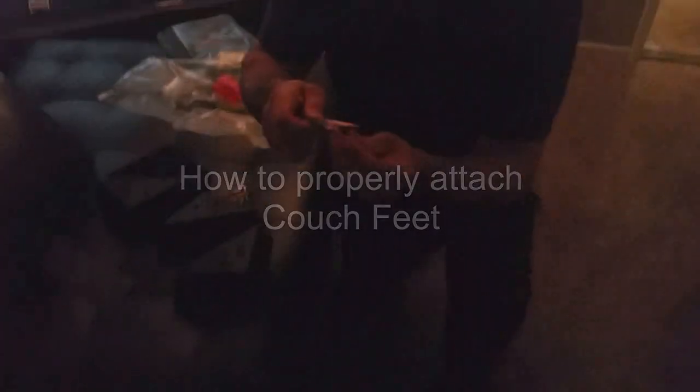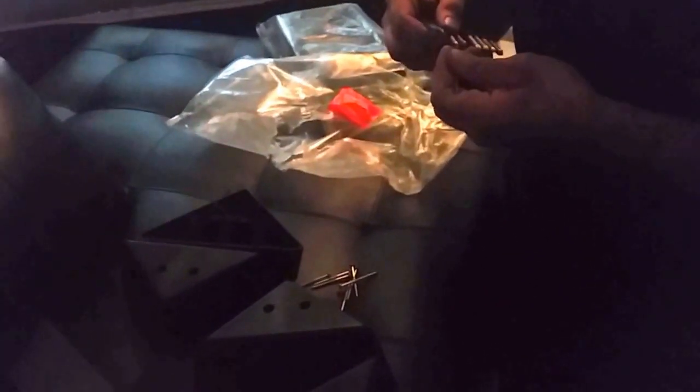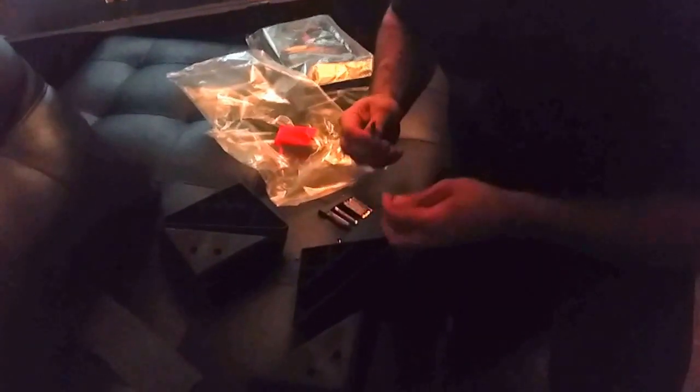Putting these feet in requires a very specific bit. See that bit? It looks like it would fit in these but it doesn't really fit well and it cams out a lot. So I prefer to use this one because it fits in there really secure, really tight. It's like the second biggest square bit. It also has to be really deep because these are really deep — see how deep they are? If you use a regular screwdriver bit it's not going to fit in all the way.